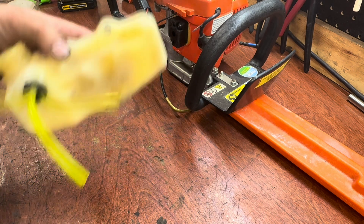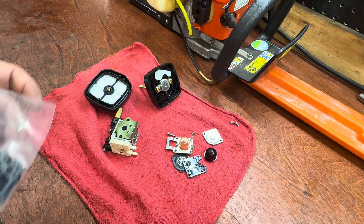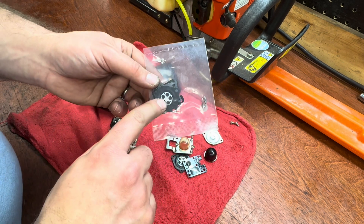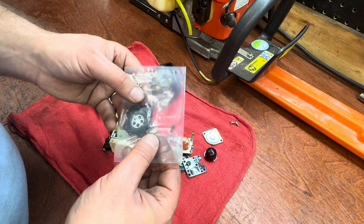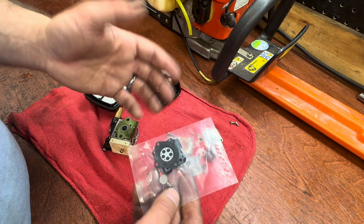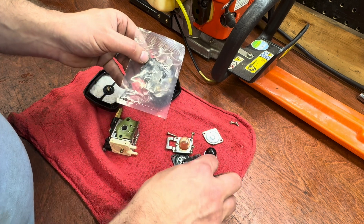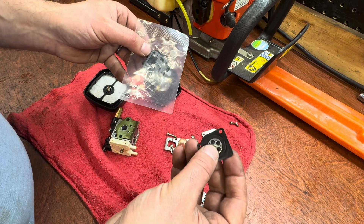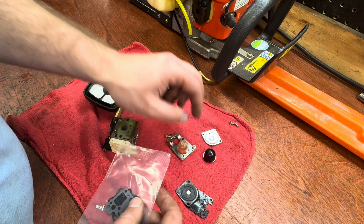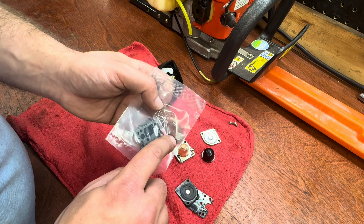I'm going to put the tank back on, order up those parts, and when the carburetor parts come in we'll put this back together. Okay guys, welcome back — just got the kit in. It took two days on Amazon; I'll put a link in the description. It comes with a couple parts you probably don't need. I don't think I'm going to replace the needle and seat — it's rare that anything goes wrong with those unless they were really gummed up. What I need is the pump-side gasket, the other gasket, and the diaphragm. I also put a new primer bulb in and I'm going to put the new fuel screen in as well.